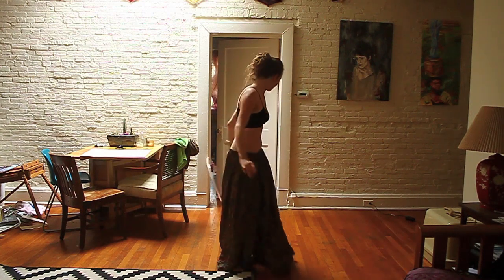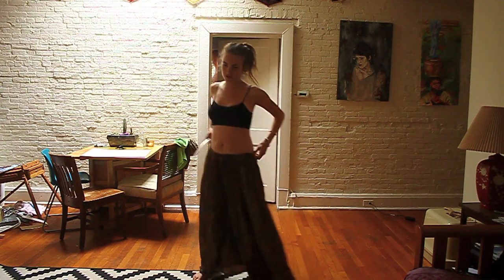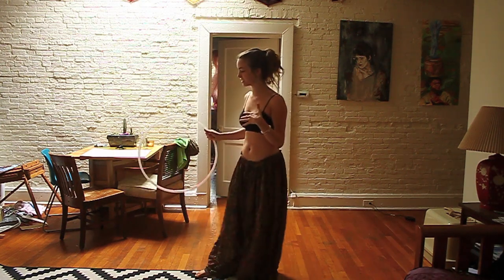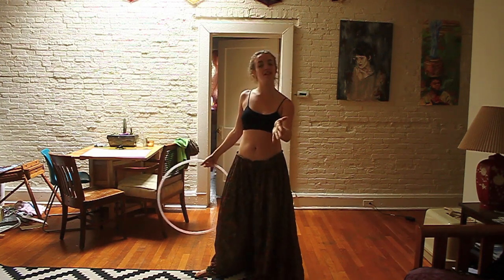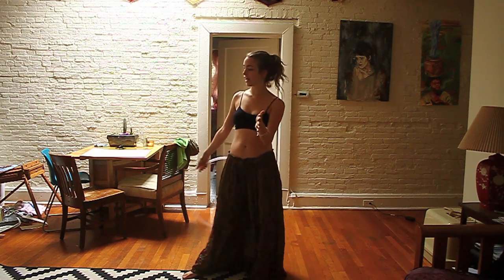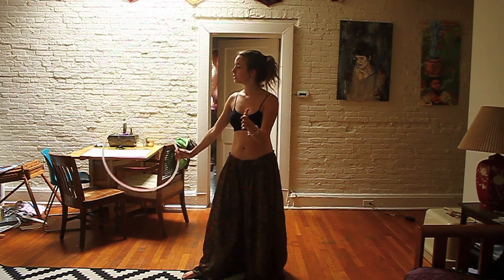Your natural inclination, if you're not used to doing it with two hoops, is to grab with your other hand — just like I just did. But what you really want to do is keep that hand strong and engaged with your other hoop, and then allow your right hand to follow and grab. So let's do this again.